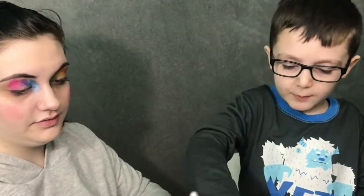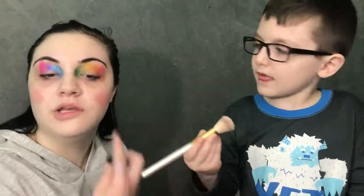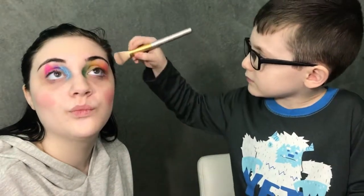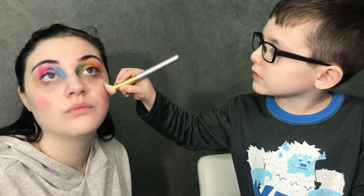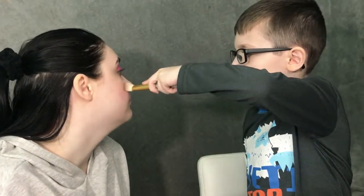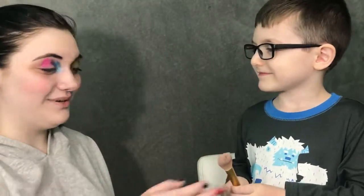Okay, what are we doing next? Next, grab this brush and dip it in this shiny and put it on my cheeks right here. Wait, like this shiny? This one — you don't need a lot. I'll lean this way and you put it all up here. Maybe you need a little bit more. There we go.